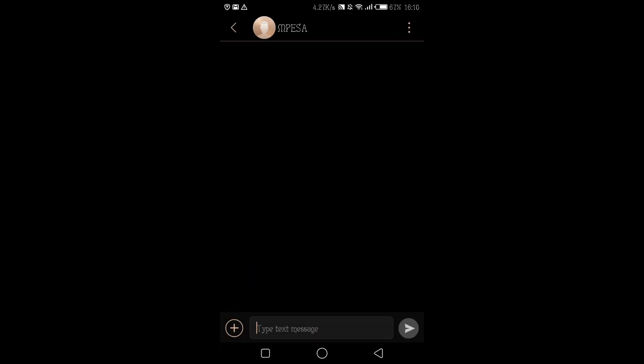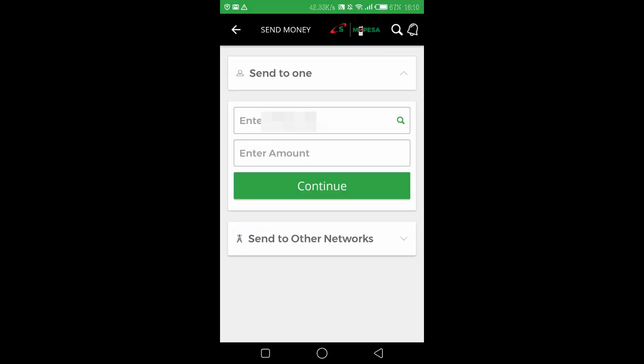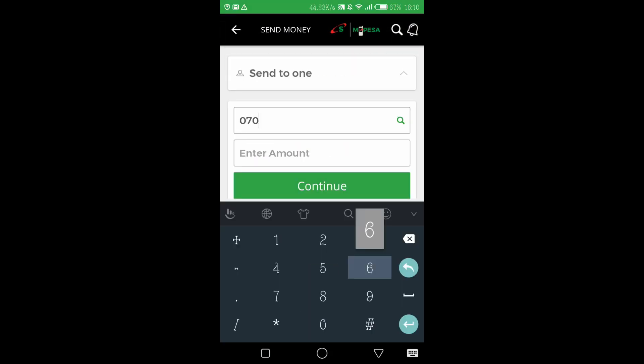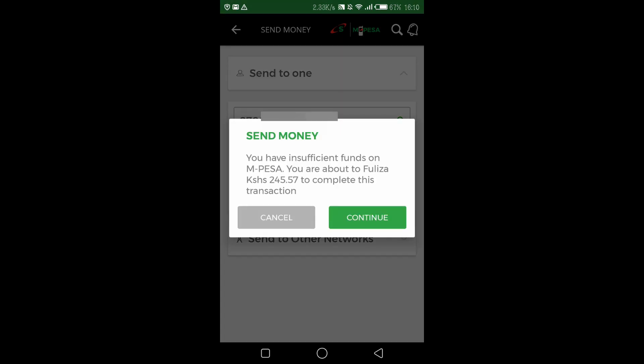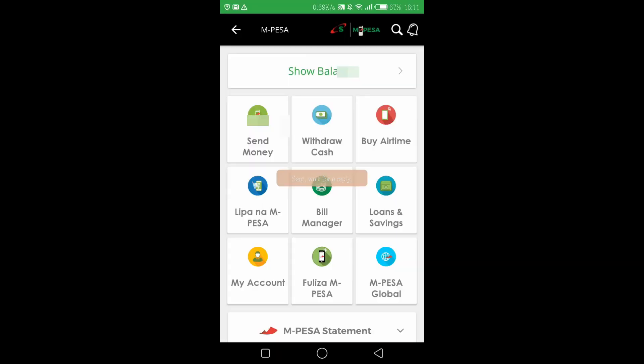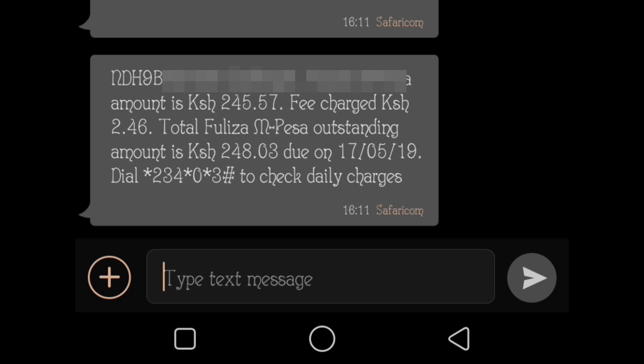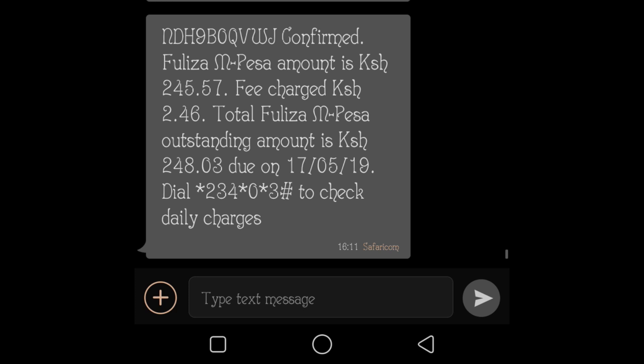I have a current balance of 265 shillings and 43 cents. I want to send 500 shillings, so I go to M-Pesa, send money, put in the phone number and the amount. It tells me I have insufficient funds and I'm about to Fuliza 245 shillings and 57 cents to complete this transaction. I say continue, and I send. My message confirms I've sent 500 shillings — it Fuliza'd the extra amount because I only had 245 shillings.